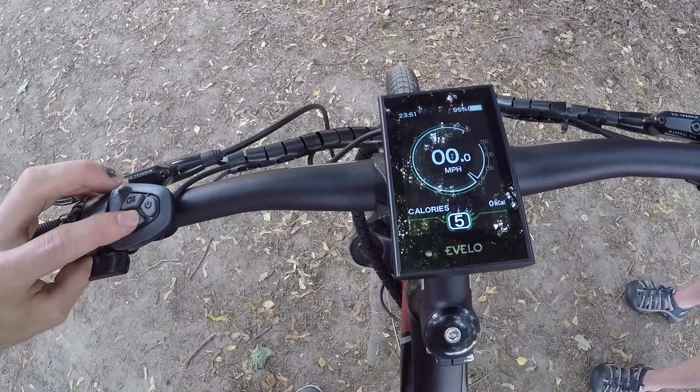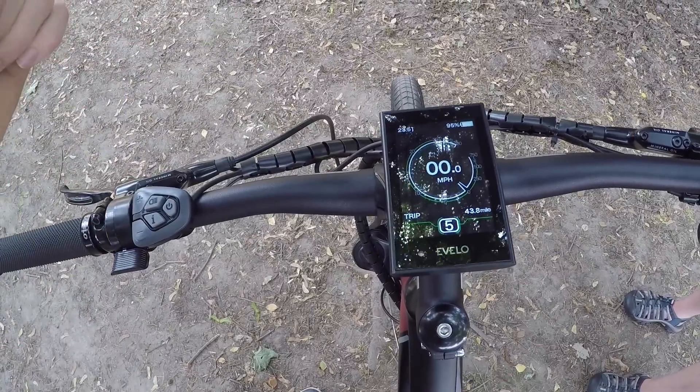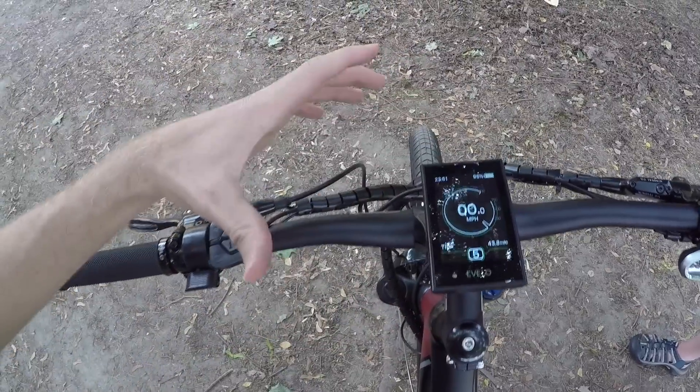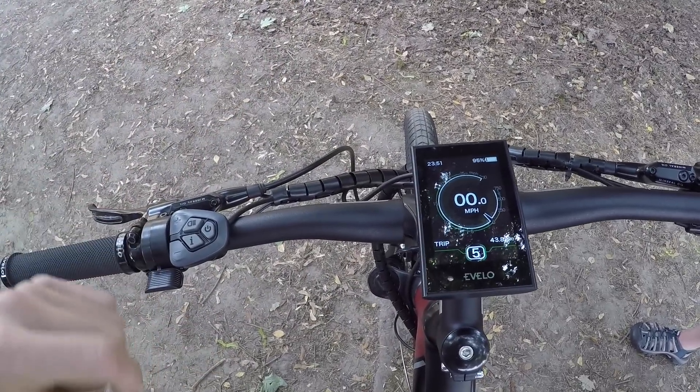And then we'll continue on to calories burned and time, and then it cycles back to trip distance. I really appreciate this display because it is fairly large and it's center mounted. It could be a little bit vulnerable because it's not removable, but there's a lot of adjustability built into the settings menu.